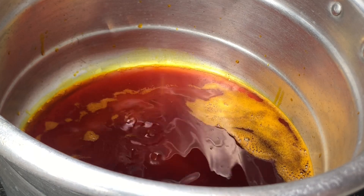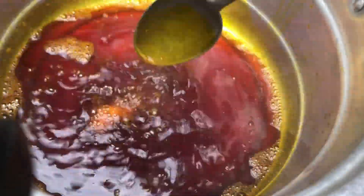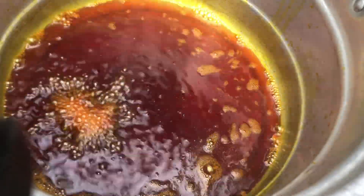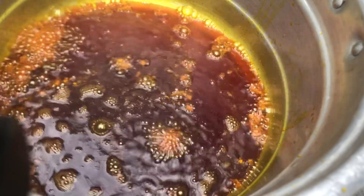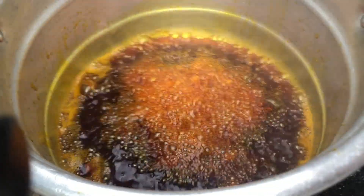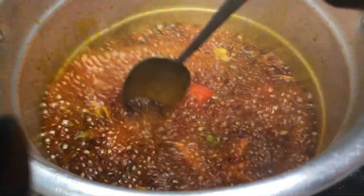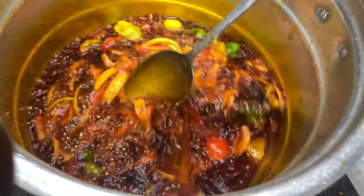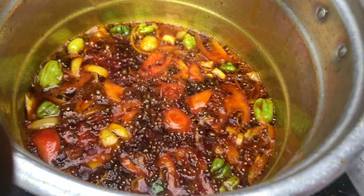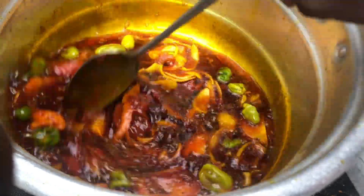Now we are going to prepare our stew. Pour enough palm oil into your saucepan and add any salted fish of your choice to give the palm oil some flavor. Then add in your onions, tomatoes, and green pepper, and stir it until everything is soft. Then add in your tomato paste.